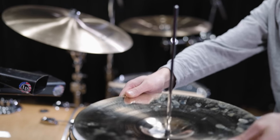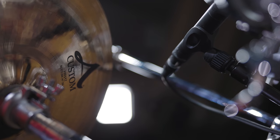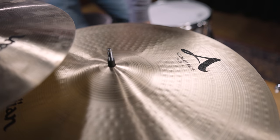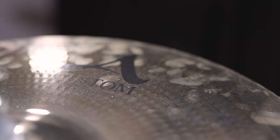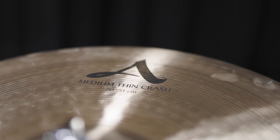The cymbals from left to right are 14-inch hats with an A New Beat top and an A Custom bottom, an 18-inch A medium thin crash, a 20-inch A medium ride, an 18-inch A Custom crash, an 18-inch K Special Dry China, and a 20-inch A medium thin crash.